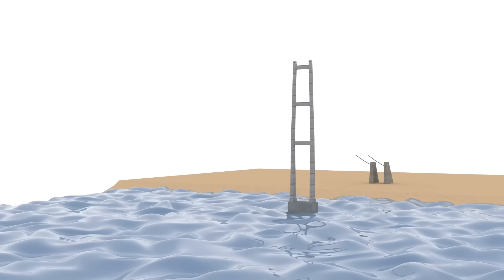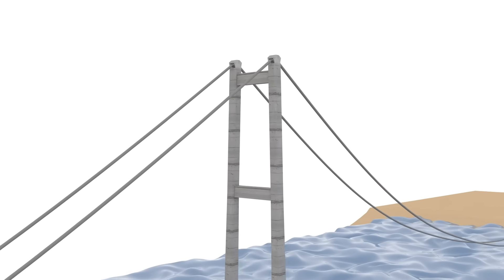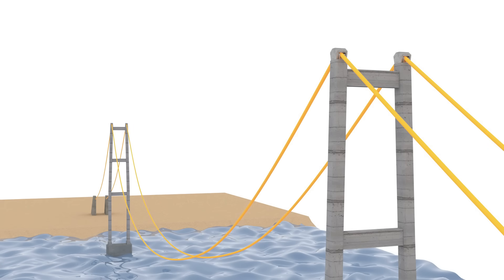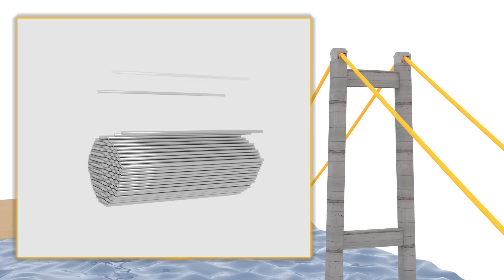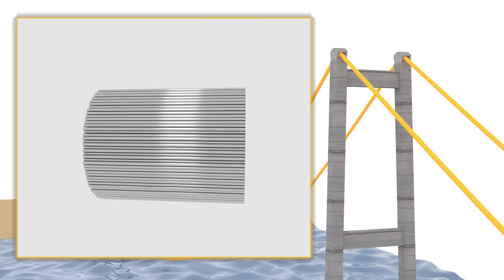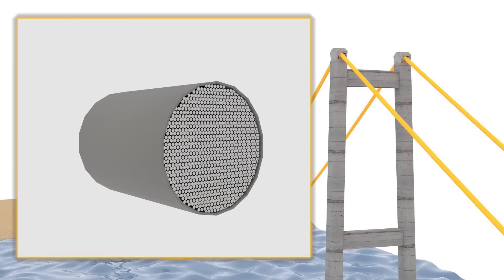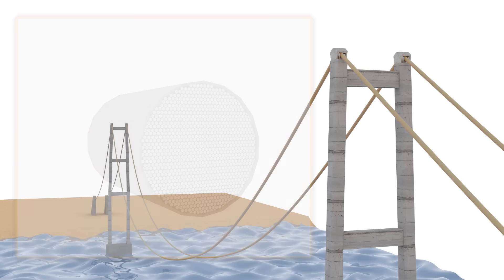After the towers are built, it is time to put on the main cables. The main cables look small from a far distance, but they are actually very big in diameter if you look closer. For reference, you can see here the size of the Golden Gate Bridge main cable. The main cable consists of many small steel wires squeezed together to form a big main cable, then covered by armor plates to prevent weather damage. The whole cable is very big and heavy, so it has to be installed on-site wire by wire. This process is called cable spinning.